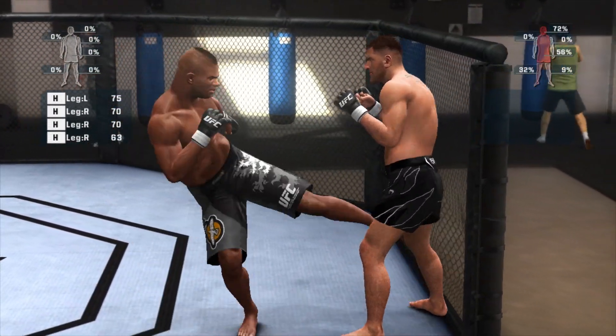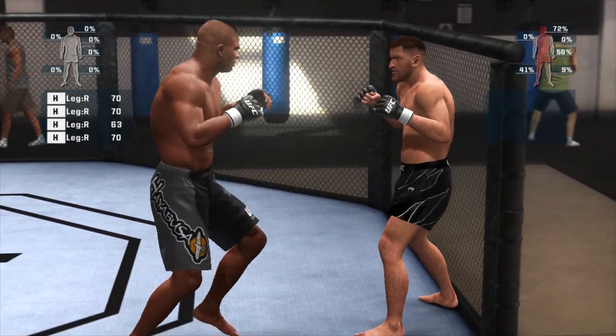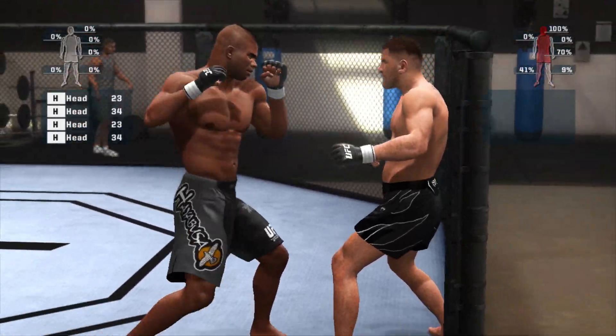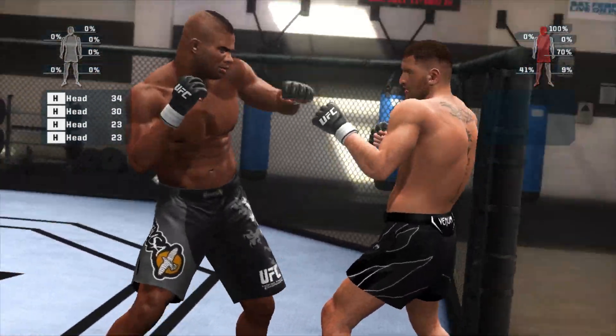Inside this time. Hands first. Follow the kick with the left hand. Two, three, two. Hands up. Head moving.